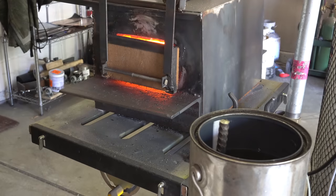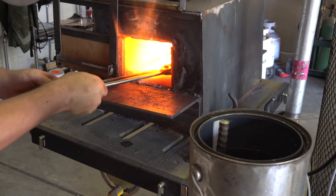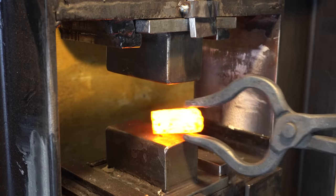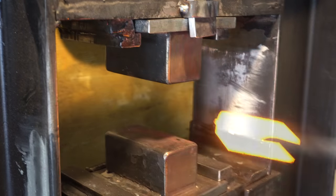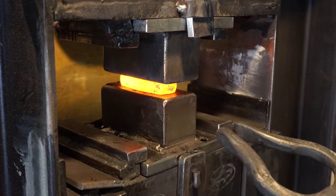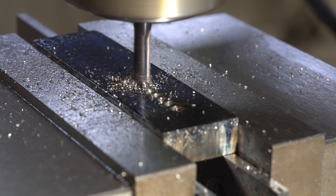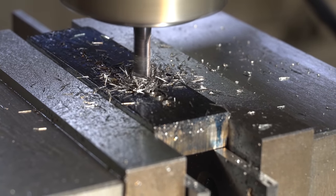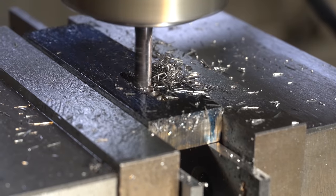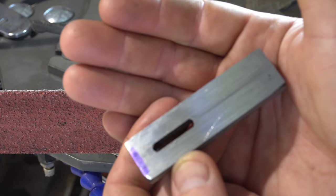Now it's time to do the guard. I wanted it to be Damascus to match the blade. I didn't have a big enough piece so I took two of the cutoffs from part of the billet. Now I'm forge welding them together. After a couple of heats I felt like these were solid. After I let it cool down, I took it to the grinder and ground some flat sides on it so I could take it to the mill and do the slot. Here it is with the slot all milled into it.